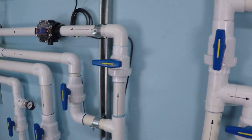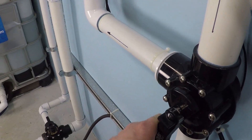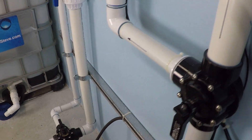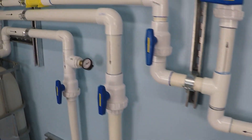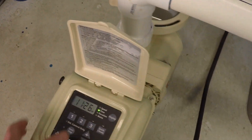Now let's go ahead and change this system around — close off the two inch side. There we go. Now we're going to be doing the same thing through the inch and a half. Let's see if we can get 102.